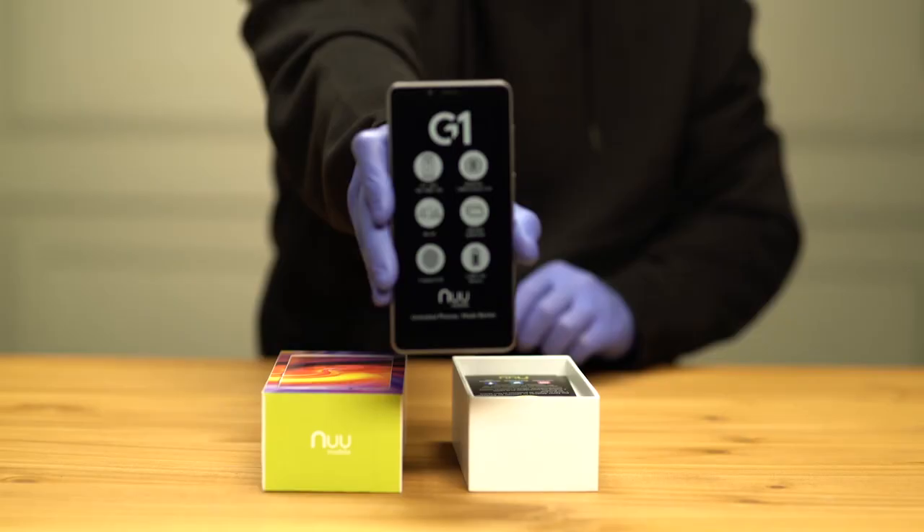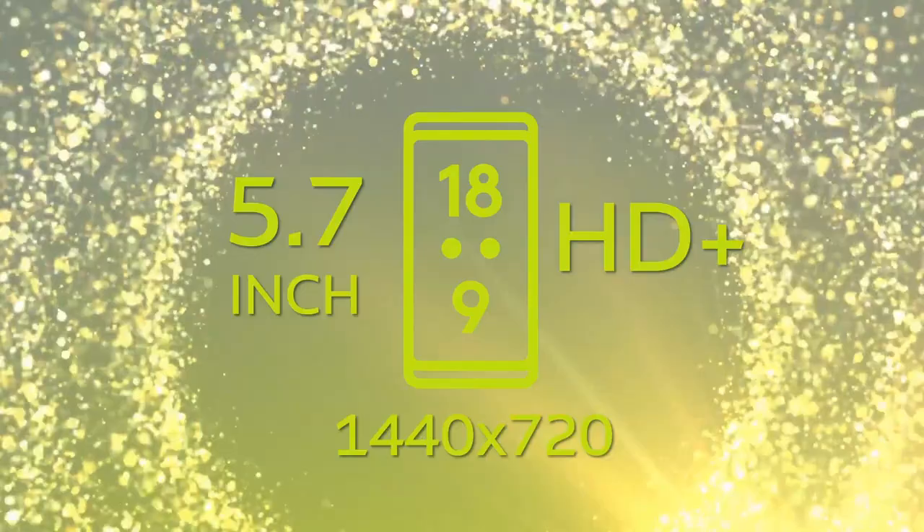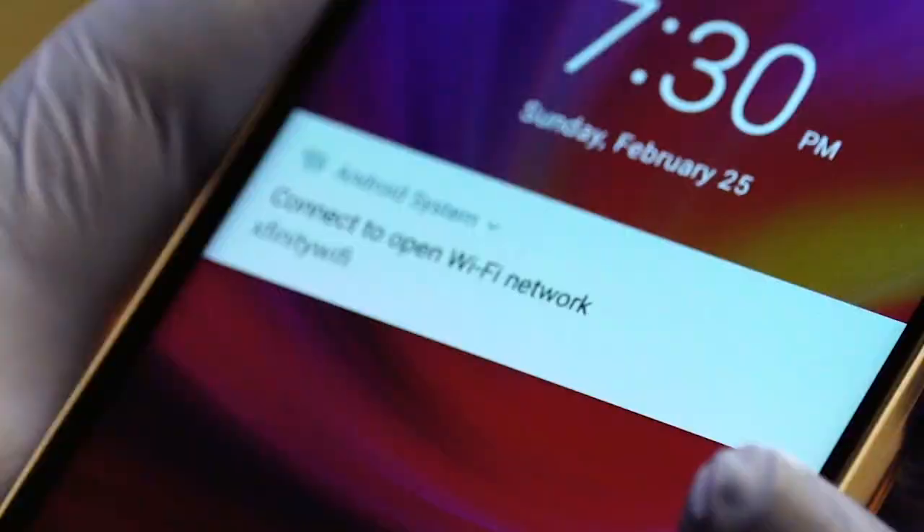Great size screen. You get a 5.7-inch HD screen showcasing a bright and vivid cinematic display of images and videos. The big screen fits comfortably in the palm of your hand and provides a substantial viewing experience.